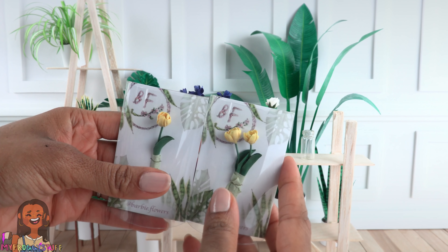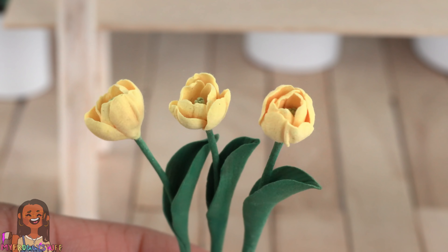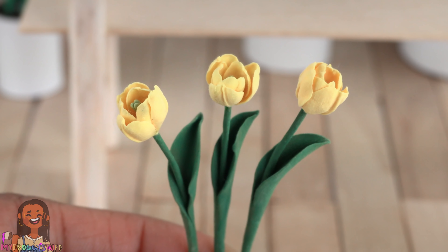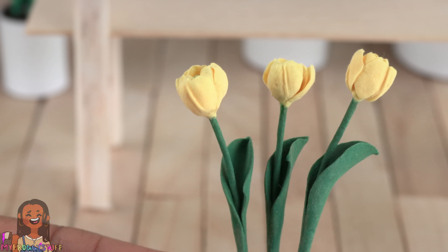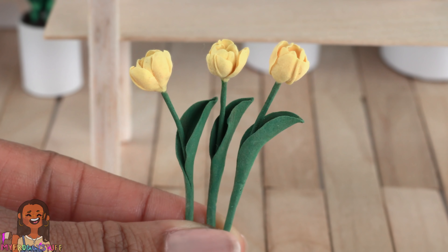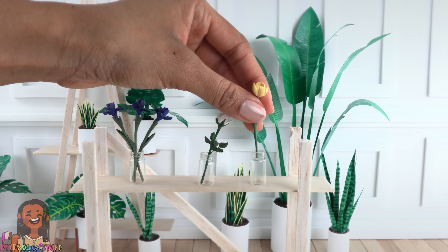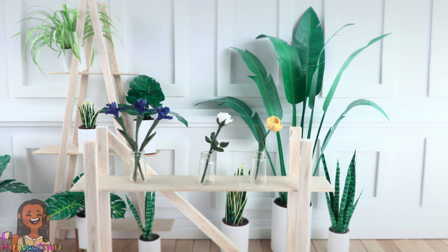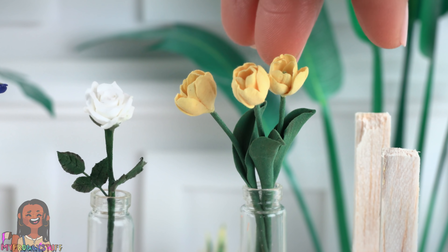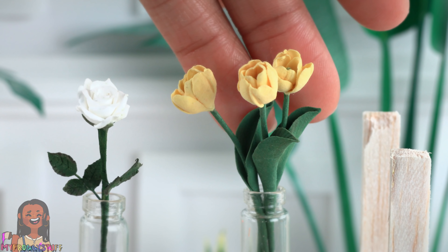I bought three yellow tulips — these were $5.40 each. If you look really closely, you can see that each petal is kind of rippled a little at the top. That is so much detail. Look down the center — there's a little ridge. You can look into each flower, and there's a leaf that curls around the stem. I've been looking at the photos on Instagram for a while, but seeing them in person? Wow. My mom loves yellow tulips, so this would be a great gift for her — she's into miniatures as well.